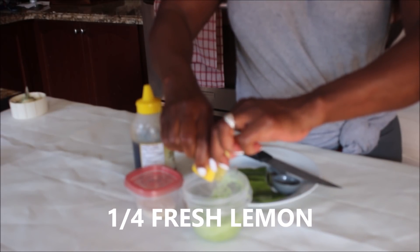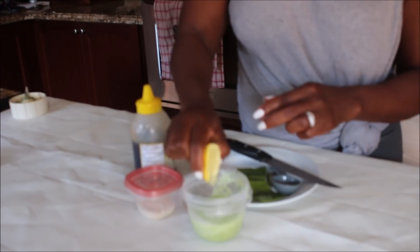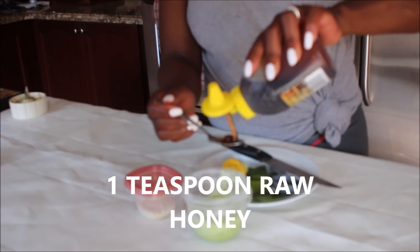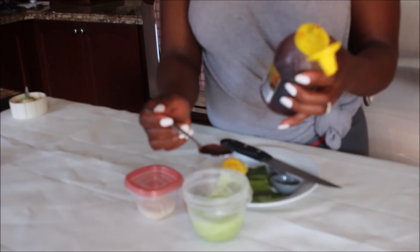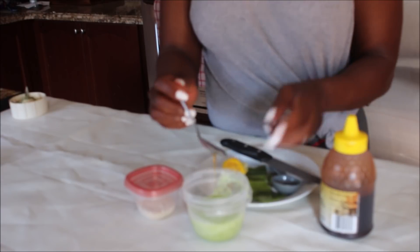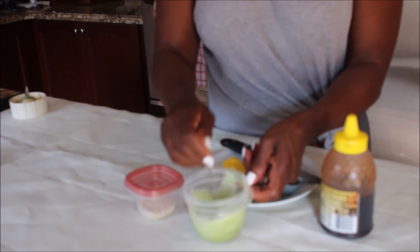Lemon helps to brighten our skin and takes care of all the blemishes that we have on our skin. This is honey. Honey will give us that glowy skin — it helps to tighten our skin, fight inflammation, brighten the skin, and take care of the fine lines and wrinkle formation. Put it in and mix it all together.